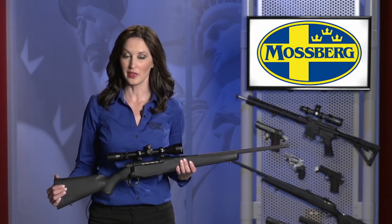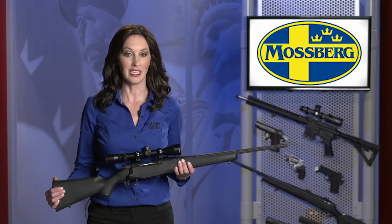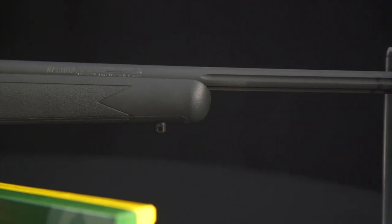Back in the day when youngsters wanted to go on that first deer hunt, they usually carried some tired old hand-me-down of dad's that probably didn't fit at all and may have been in a caliber too big for them to handle comfortably. There's no need for that today.